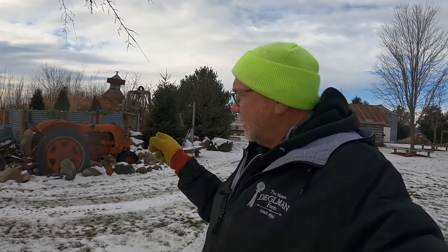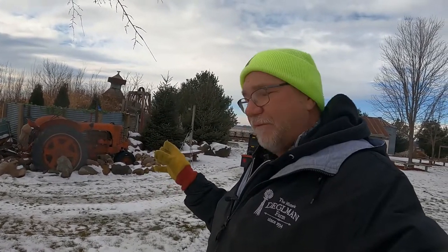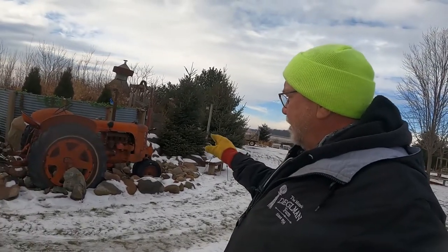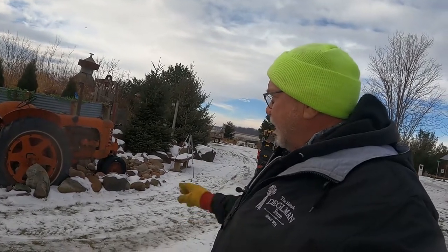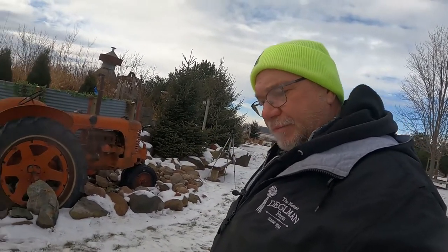Well, hello again everybody. We're gonna start work on the old case tractor here. Tommy's gonna add some footage showing how it looks in the summertime during events — it's actually a water fountain. Everything is disconnected here for the winter, but there's a couple hundred gallon water tank underneath the tractor, and we've got a pump in that tank that just keeps recirculating the same water out through the radiator. We had some low-voltage landscape lighting shining up on the tractor before.